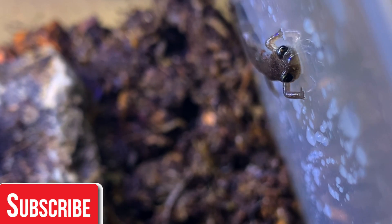Mine is currently on a staple diet of bloodworms with calcium and multivitamins mixed into them, and he seems to be doing very well.